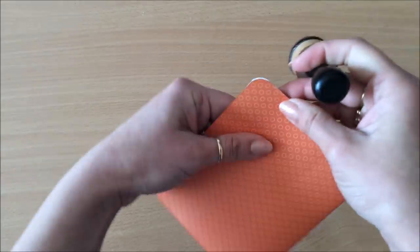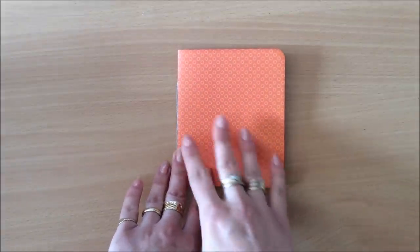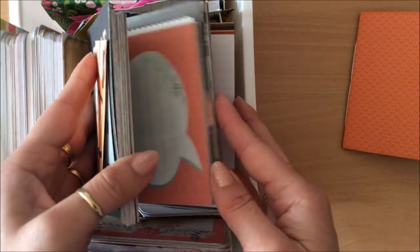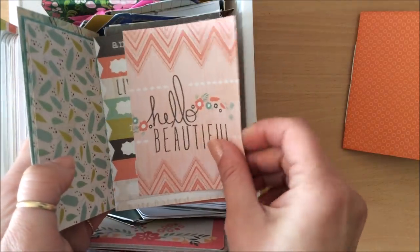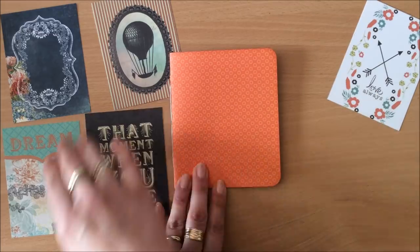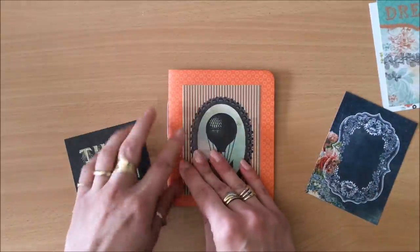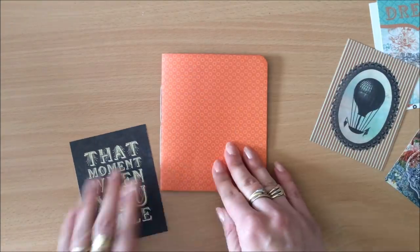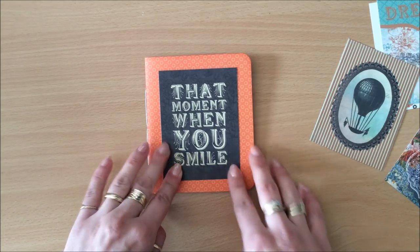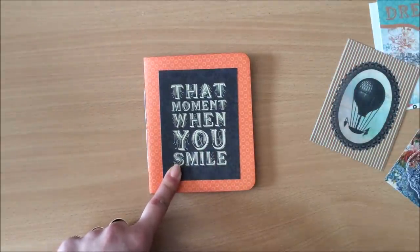Now I'm going to decorate the front a little bit. You can have a label, or some type of a fussy cutout from a book. I'm going to go through my little box of journaling spots and find something that looks really nice. There are a couple of options — they all look quite cute once you ink the edges. I'm actually really liking this one because of the contrast between the black and the orange. I think it really stands out, and as a gift it looks nice. I'm going to go with this one.